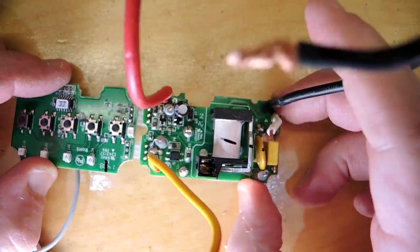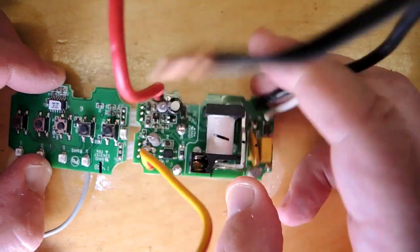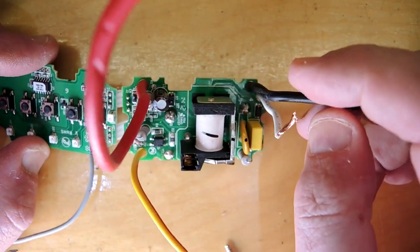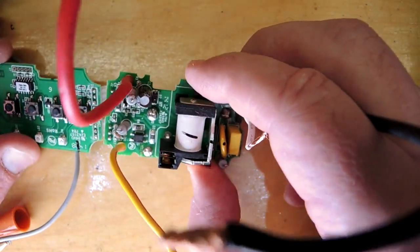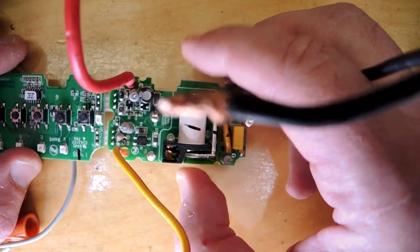Looks like there are two circuit boards. The relay must get partially energized by mistake, and of course that would result in buzzing.